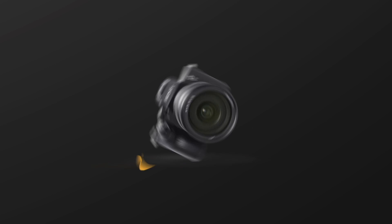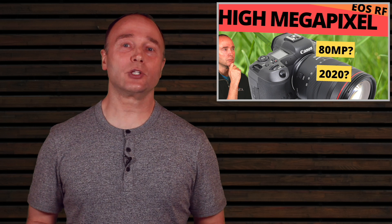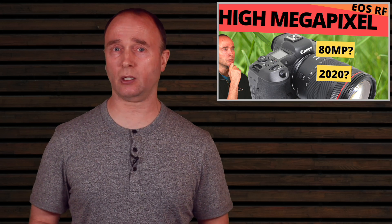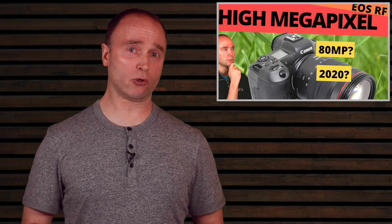Hi, it's Simon from The Ordinary Filmmaker, delivering informative capability-based reviews and tutorials on camera gear, filming techniques, and content creation. If you're new here, make sure you click that subscribe and like button — it really helps support my channel. All the links to everything I talk about in this video are in the description down below.